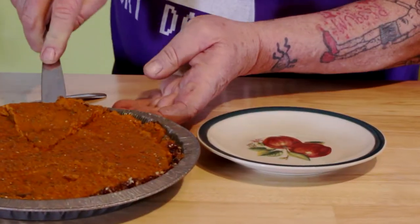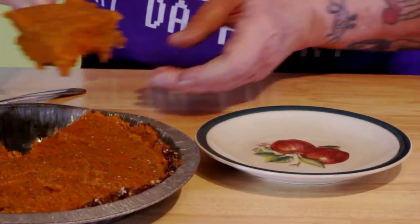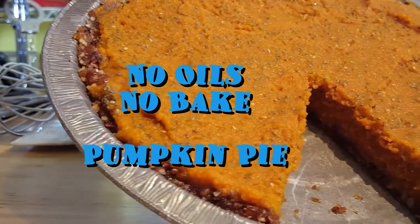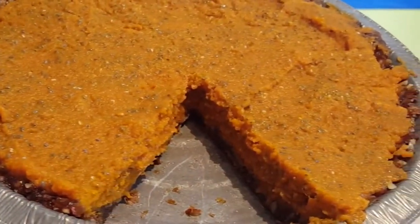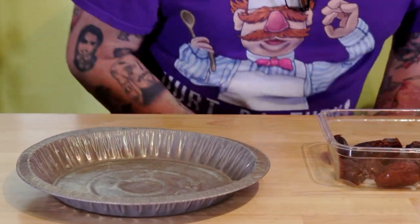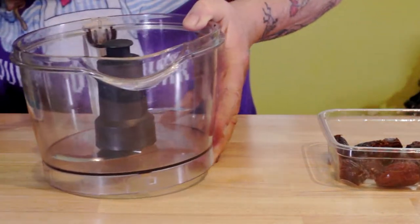Take a look at this right here — pumpkin pie, whole foods plant-based, no oils, no dairy, no bake too. So the first thing we've got to do is make us some pie crust.